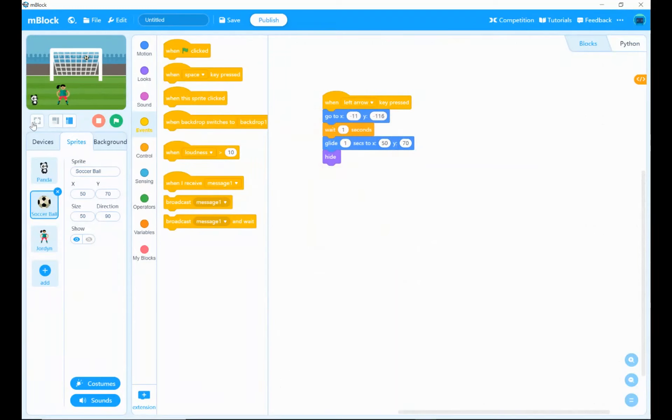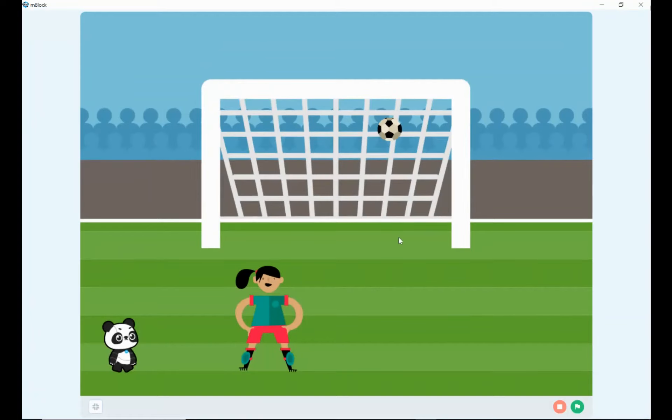Let's see what happens when we run this program. Pressing the green flag — Jordan kicks and the ball goes into the goal and has disappeared like we want. But now if I hit the left arrow it's not quite working. The ball can't come back because it's disappeared due to the hide block, so our program's not quite right yet.